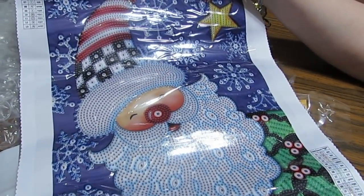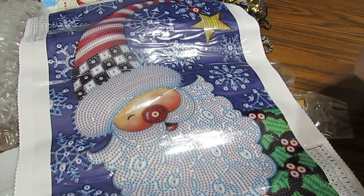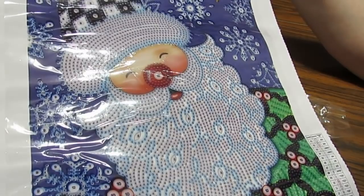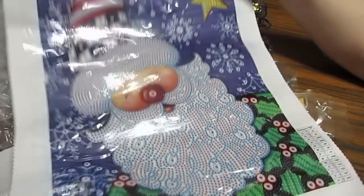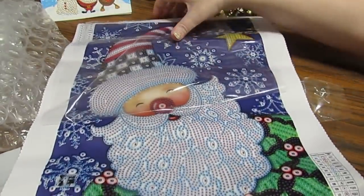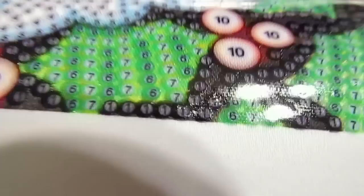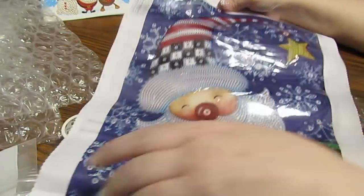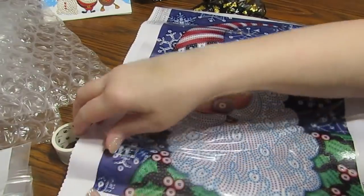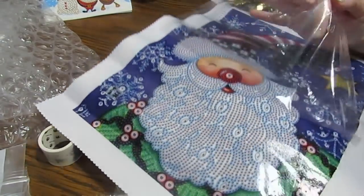I could probably even do this without a light pad — it's really easy to read, real easy. Let me show you the bottom where you can see the numbers. Very, very easy. Amy, these are super, they really are. This has really brightened my day — opened this lovely package with so many fun things to do.